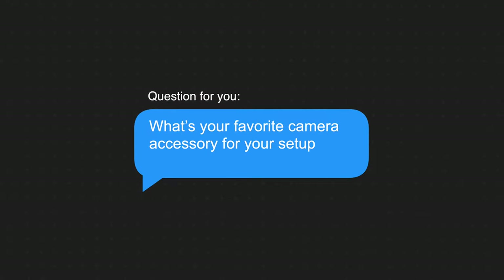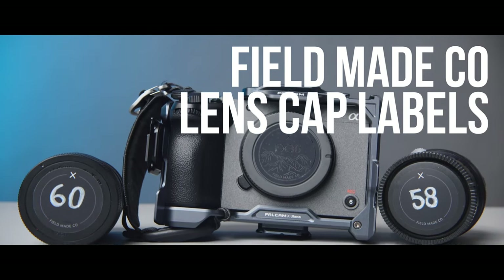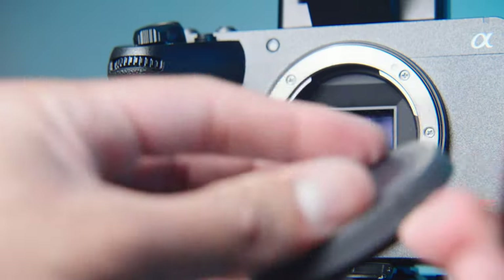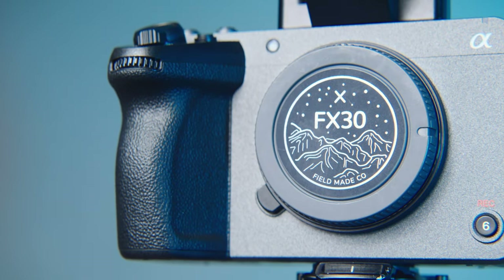If you're interested in any of the stuff I mentioned so far, the links are found in the description below. Buying through the links helps support me and the channel at no extra expense to you. Before we get to the last accessory, let us know in the comments what your favorite camera accessory is for your setup. If you're looking to keep organized without forfeiting style, Feel Me Co. makes these premium labels for your lens and camera body caps. I got two for each of my FX30s and got blank ones for my APS-C lenses, since most of their lens cap labels are for full-frame lenses.